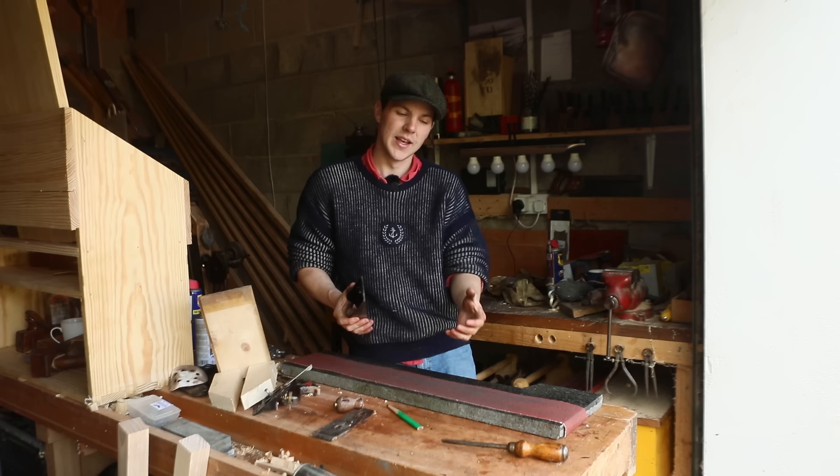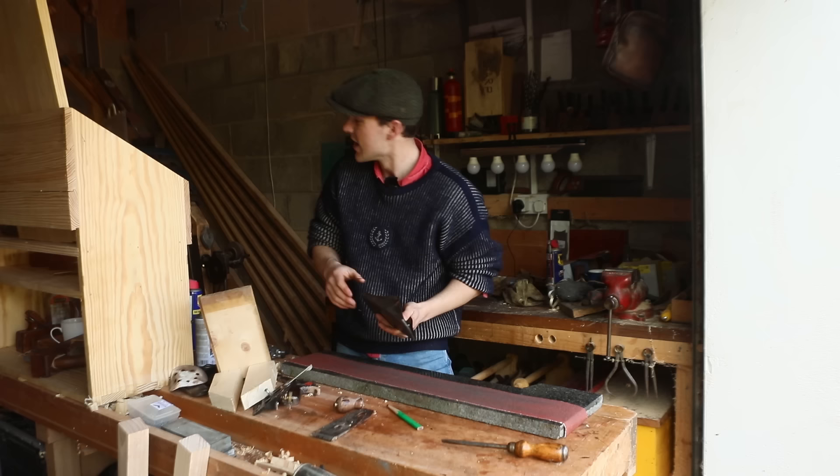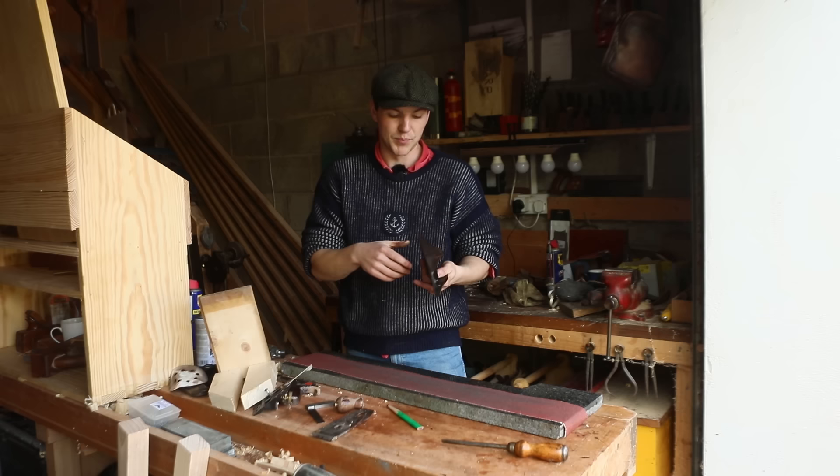Once I'm reasonably happy with the sole I'm going to move on to the sides. It's not so important to get the sides perfectly flat or even 90 degrees unless you're using it for a shooting board. I actually think this one is probably already close enough — just a slight bit off, but it doesn't really matter. Once the sole is dead flat, that's all I really care about for this one.